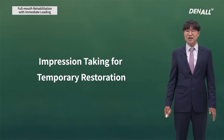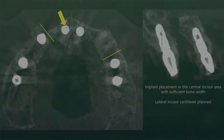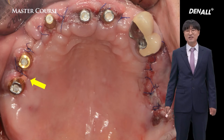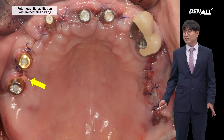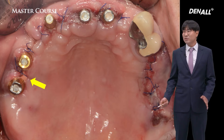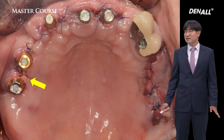Impression taking for temporary restoration. In the maxilla, implants were placed. In the central incisor area with sufficient bone width, a cantilever is planned for the lateral. Can you see the yellow arrow? Stock abutments were connected and silicone impression taking was performed. Look carefully — silicone impression material remains in the incision line. You need to carefully check something like this after impression is taken by your staff. Otherwise, a temporary can be delivered to a patient over this. A small mistake like this can make a big difference in the result. Silicone material should not remain in the incision line.